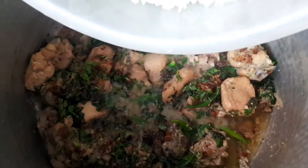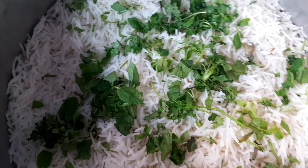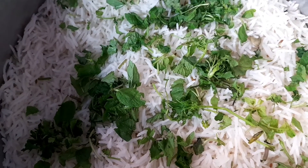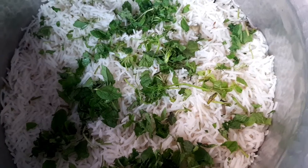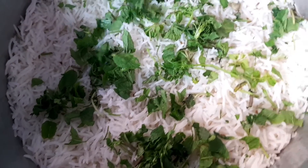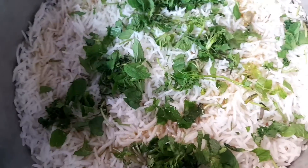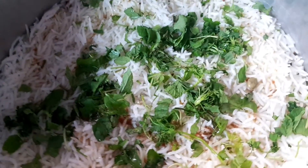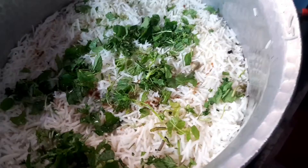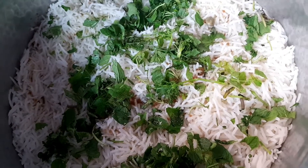We add the rice in layers. Now let's add more rice on top in the same way. This is our white Sufiyana Biryani. We are ready to put it on slow heat — 5 minutes on fast and the rest on 8 minutes slow.